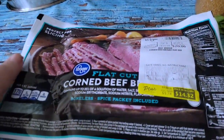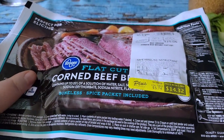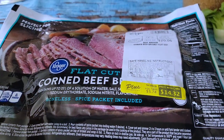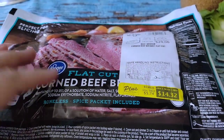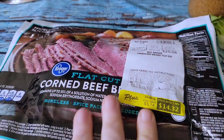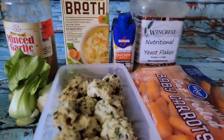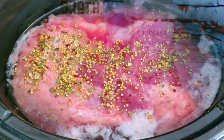In the crock pot I have a corned beef brisket. Normally I'd add a bit of Guinness or some beef stock, but I don't have any, so I'm just going to cook it today in water. I'll put it in with its little seasoning packet and cook it for nine hours on low, so it'll be ready for tomorrow.